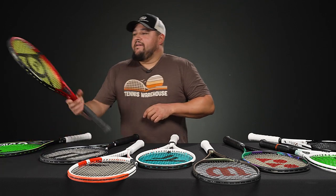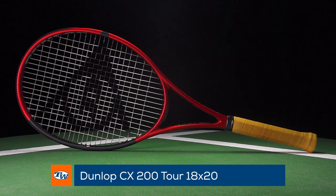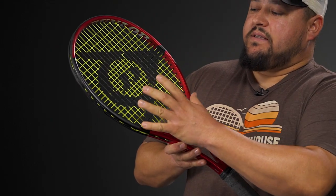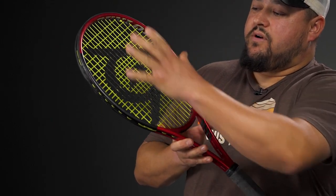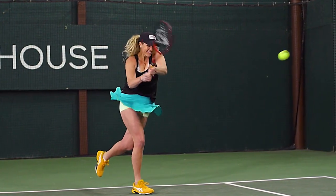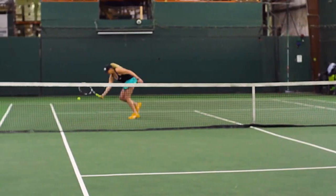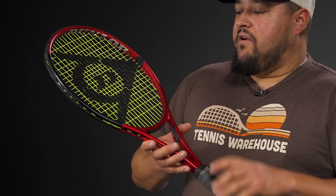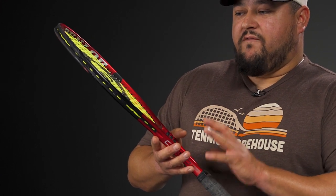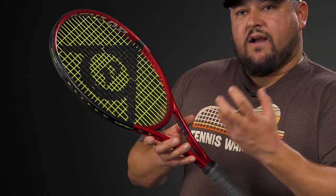Next is the Dunlop CX 200 Tour 18x20 — the smallest head size today at 95 square inches, but it actually plays a little more forgiving due to the round shape of the head. Not too heavy, it has a nice classic players feel and swings pretty maneuverably, only in the mid-11-ounce range with a relatively low swing weight. It delivers really sublime feel and feedback and is very comfortable thanks to Dunlop's Sonic Core technology, which is kind of like a foam fill.